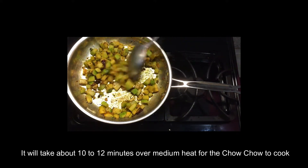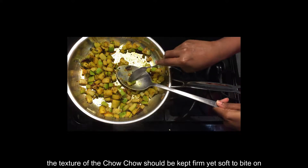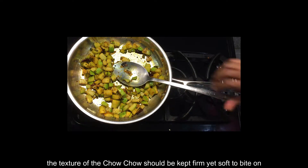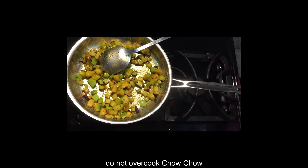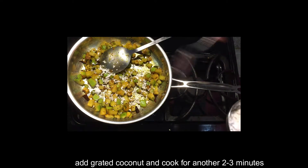We are going to cook for 10-15 minutes. This is the cooking time for the vegetables.